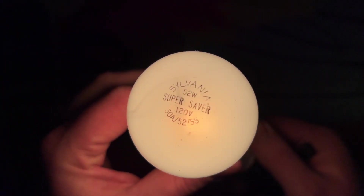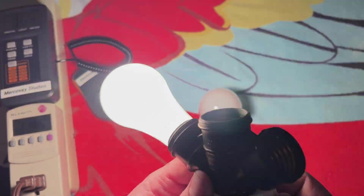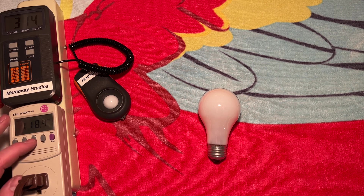Here's another look at the etch — Super Saver. We'll go ahead and bring it to full brightness here and get some readings. It's about two feet above the lux meter, and we're getting about 305 or so lux. 51.7 watts.